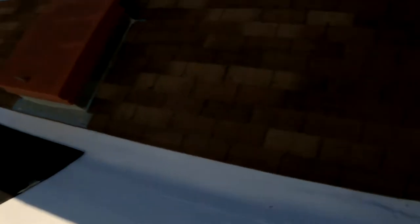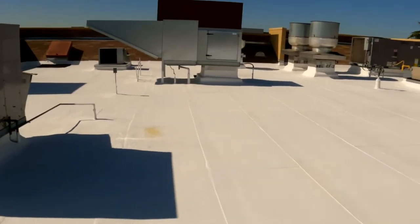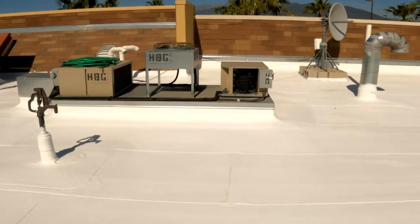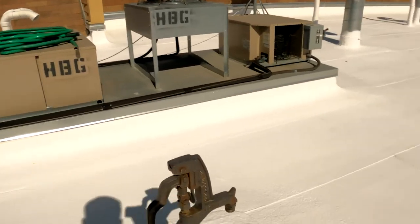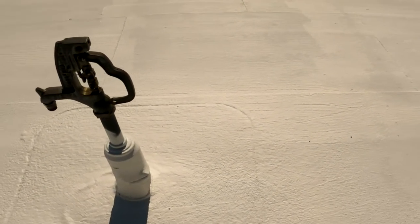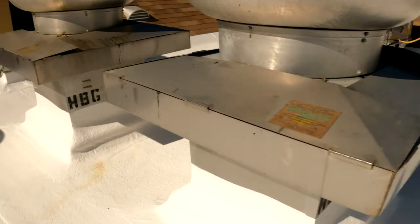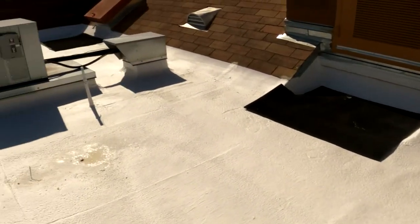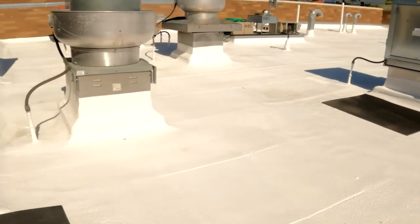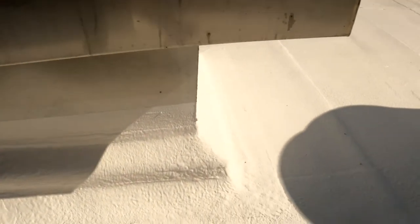I'm putting back the mats. Again, it's great to perform foam on all penetrations here.